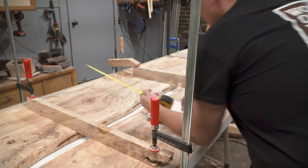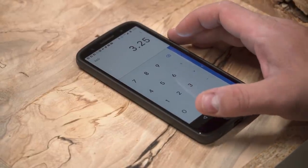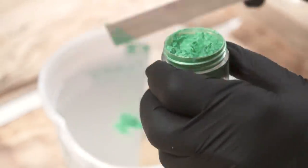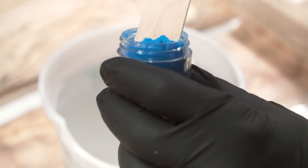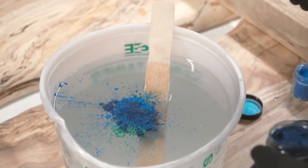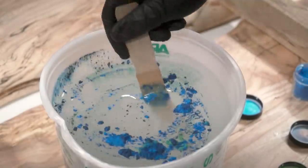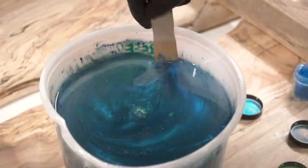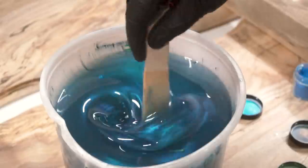I measured the average width and depth of the gap between the two slabs to estimate how much epoxy I would need. The formula for volume is height times width times depth — and if you need a reminder on how to convert cubic inches into liters, ask Google, I'm not your dad. I tinted my epoxy to a blue-green color as I knew it would provide great contrast to the color the wood was going to end up. Using a color wheel to figure out complementing and contrasting colors can be fun when designing a project.